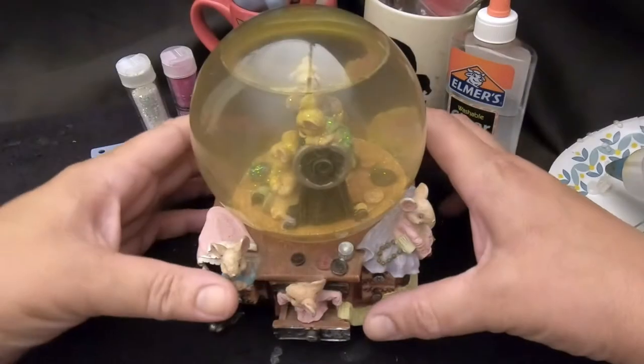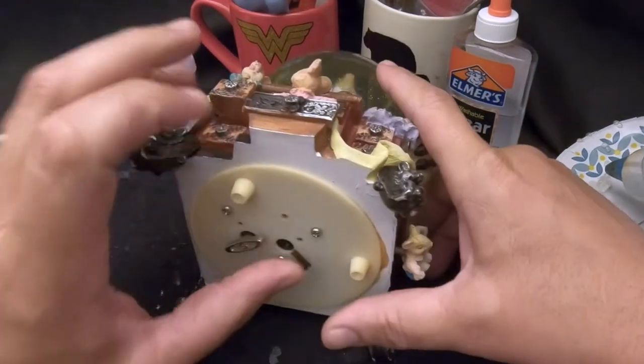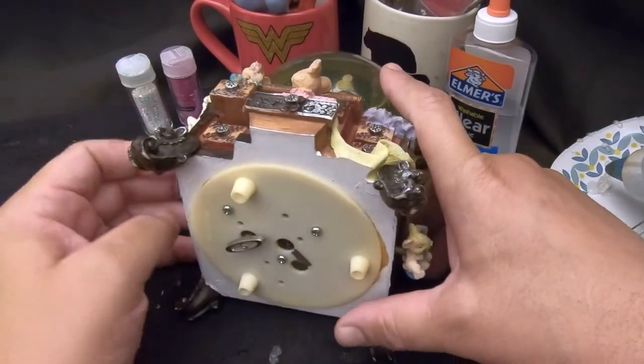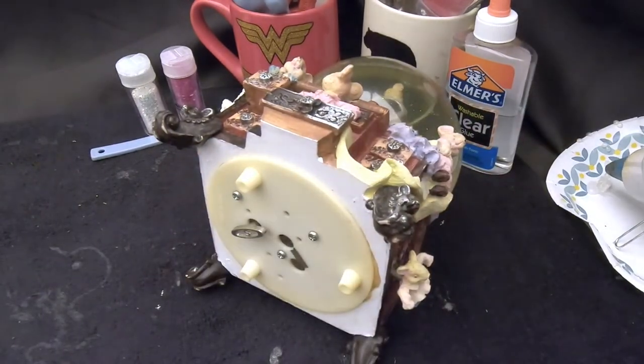As usual we're going to start by removing the cover off the bottom here. This looks like it's glued pretty well, so we're going to hit it with some heat from the hair dryer to loosen up that glue a little bit and then we should be able to get it out.